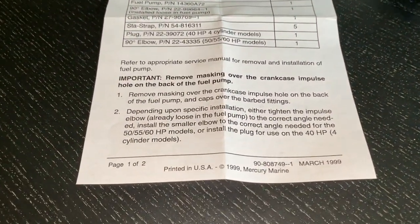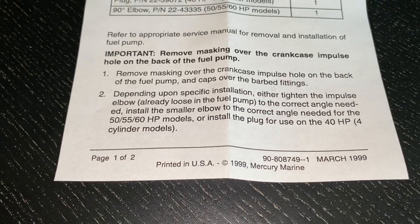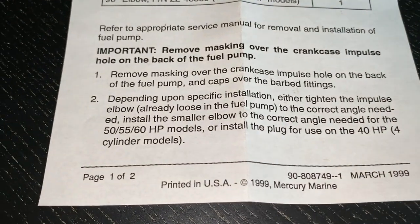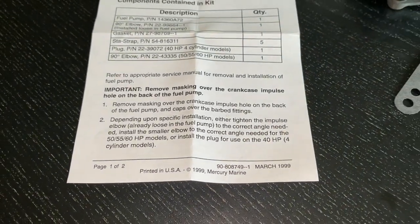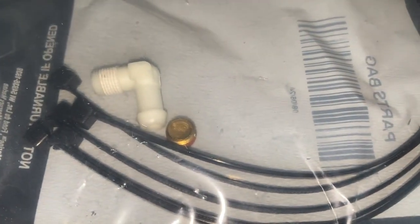Depending upon your specific installation: either tighten the impulse elbow already loose in the fuel pump to the correct angle needed, install the smaller elbow to the correct angle needed for the 50, 55, or 60 horsepower models, or install the plug for use on the 40 horsepower four-cylinder. We only have a three-cylinder, so we are not going to use the plug — that's the brass plug right there.